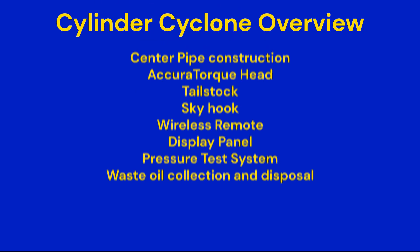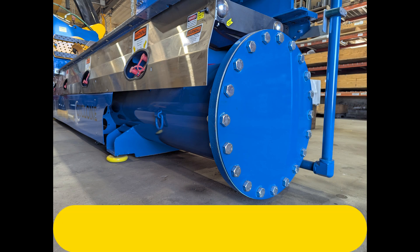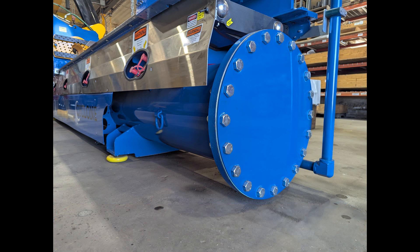This video is an overview of the Cylinder Cyclone showing how the features of the bench work together. Let's start with the foundation of the Cylinder Cyclone, which is built around a 20-inch center pipe. This alone solves some major problems with other cylinder benches.